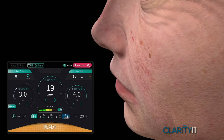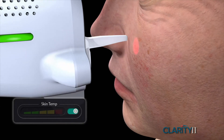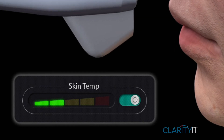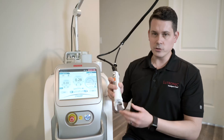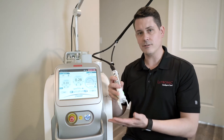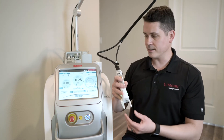We also have a skin temperature sensor. As you're doing your treatment, you can set the maximum temperature for safety, and if it exceeds that level, it'll automatically shut the machine off. We do use Krygen spray on this, which is a very effective way of cooling the skin and makes the treatment much more comfortable than other ways of cooling.